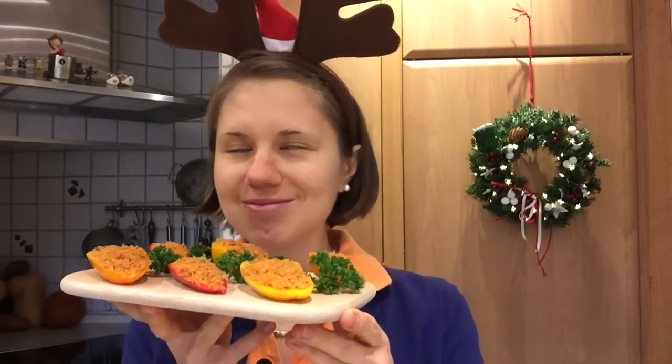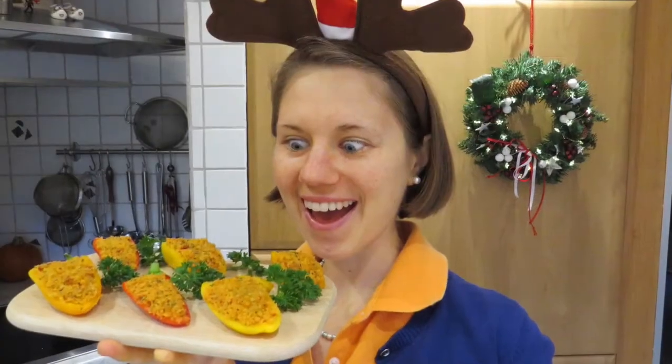They are ready and they look and smell super duper scrumptious! Oh my gosh, this smells so amazing. Are you ready for a taste test?